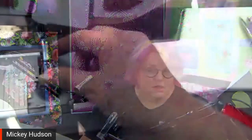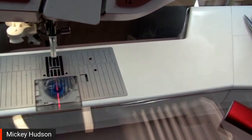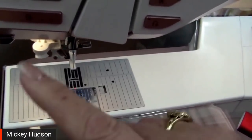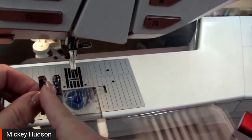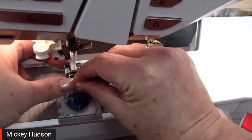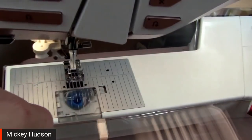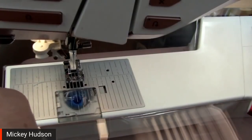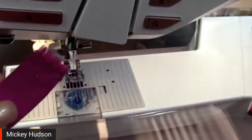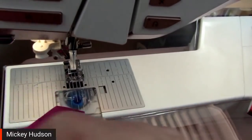I'm going to change my foot. We talked about the interchangeable dual feed walking foot for the Designer Epic on down. For the Designer Epic 2 we have the integrated dual feed, and there is a foot designed for that. I'll pop that on. Also, I do want to cut a little pointy on my binding strip — it just helps feed it in to the attachment.